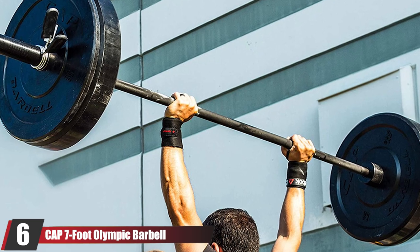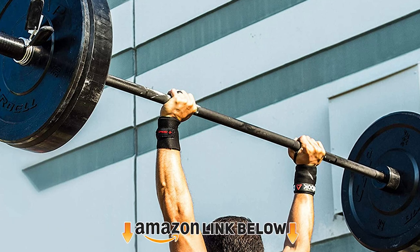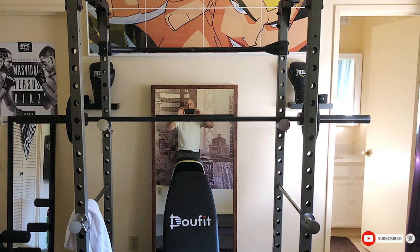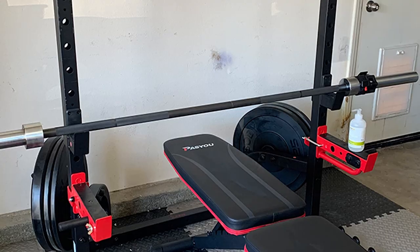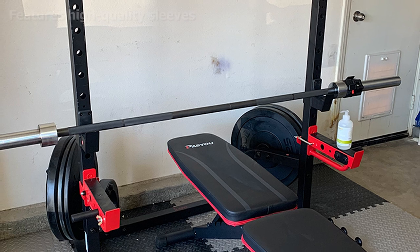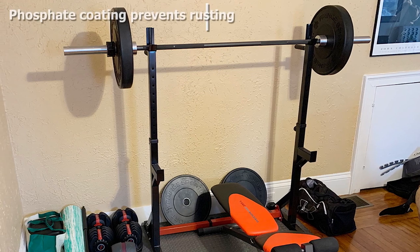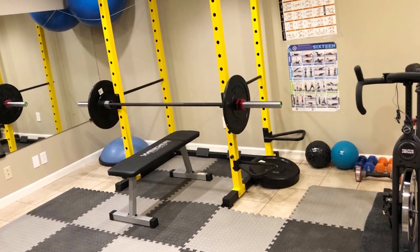The number six position is held by the CAP Seven Foot Olympic Barbell. If you're on the hunt for the best CrossFit barbell money can buy right now, you could do far worse than starting your search here. This premium option scores maximum points in terms of strength, durability, and grip comfort. The Japanese steel used in its construction boasts an impressive 132,000 psi, making it one of the most resilient barbells on the market and providing enough strength to help you lift 400-plus pounds. It is finished in a smooth black phosphate, which gives the bar an attractive finish and significantly enhances its lifespan.